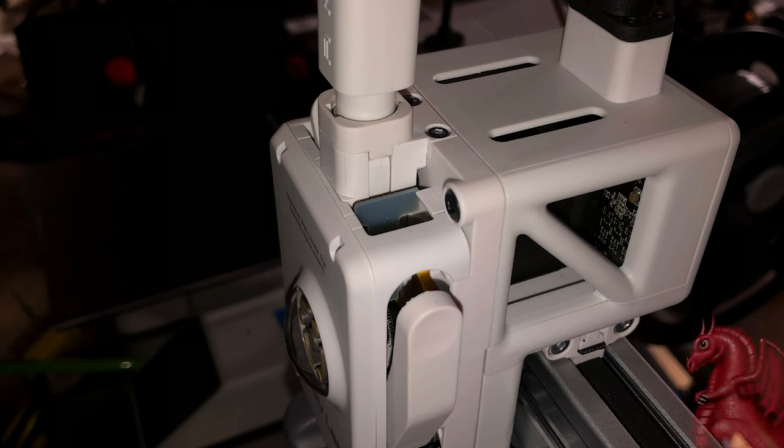Hey everybody, my name is Tom Tullis. This is the Tomb of 3D Printed Horrors, and today we're going to take a look at how to clear clogs and jams on your Bambu Lab A1 and A1 Mini.